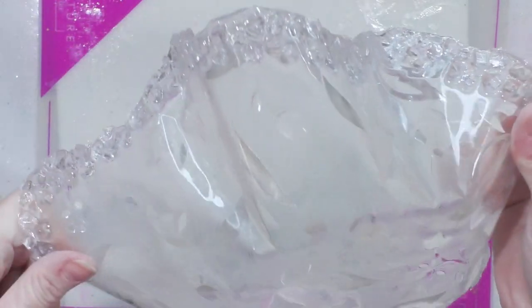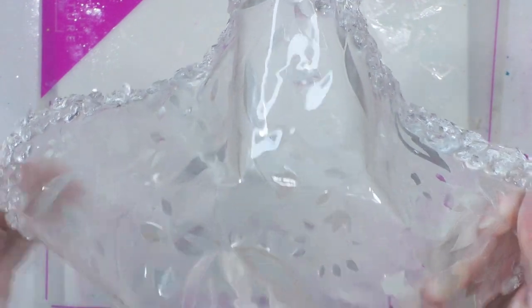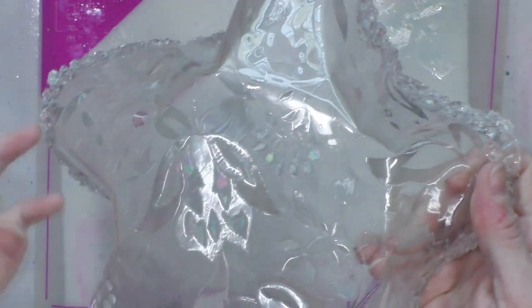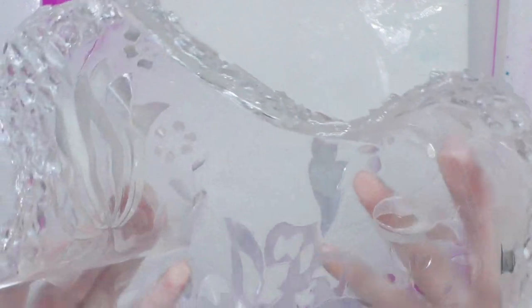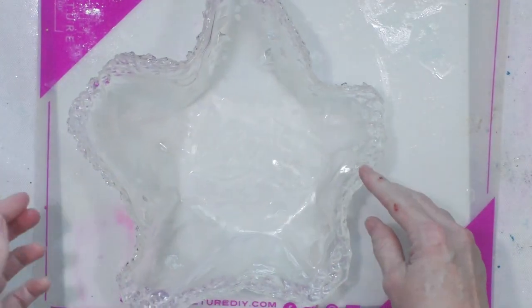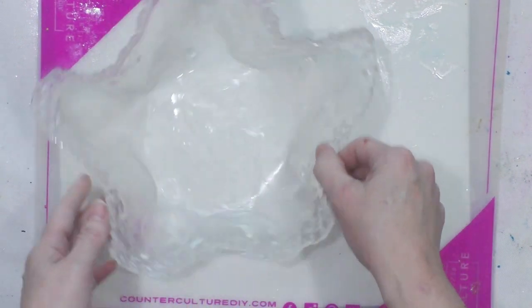Here is the bowl. This was the top side and it picked up the pattern of the textured side because it's clear. If I had put colored resin, you wouldn't see it as much. There's the inside, and I'll take it outside to show you the holographic effect. It's kind of a wonky bowl — it sits low here and higher here, and that's totally okay.